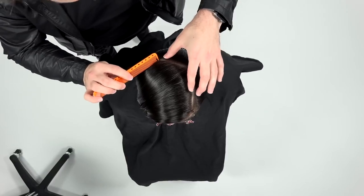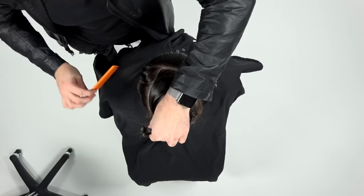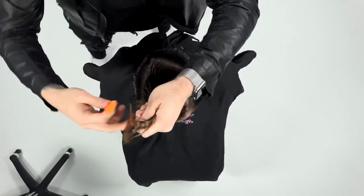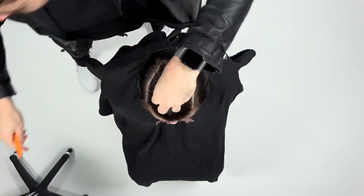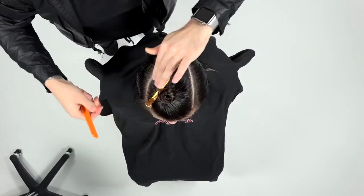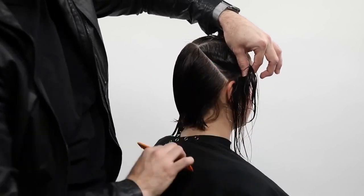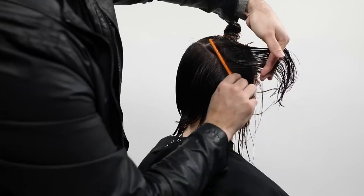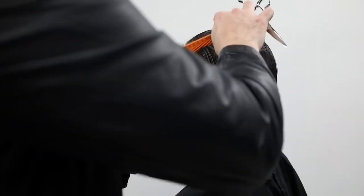I go on the left hand side of her head, follow that back to about mid crown, and do a diagonal back parting to create a V shape. Then I take that point down to a little bit lower on the right hand side because we're going to create more of a disconnected asymmetrical feel on that side of the head. We clip that away.